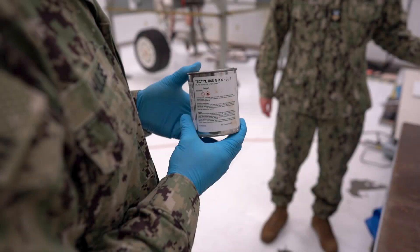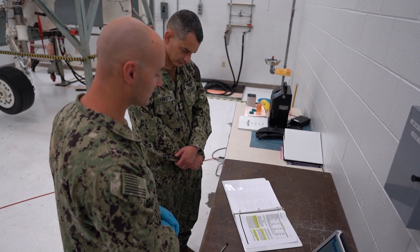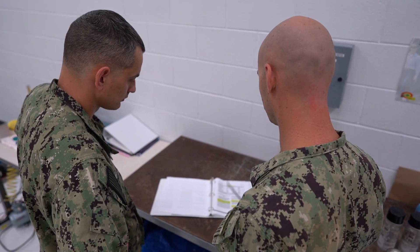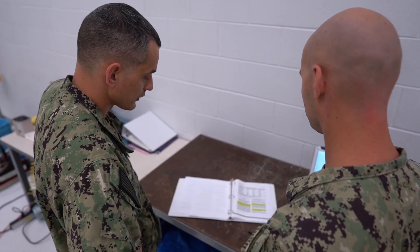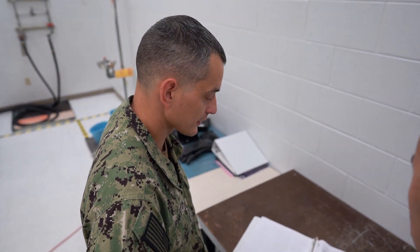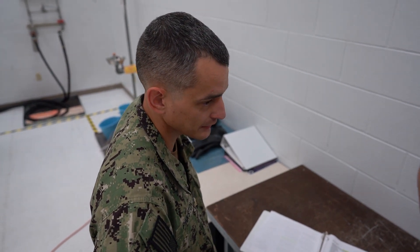Now continue to reference the NAVAIR 01-TAC-1A-TAC-509 Volume 2 to see how to apply the MIL-PRF-16173 Grade 4 CPC. AM1, I see here that MIL-PRF-16173 Grade 4 CPC can be applied with a brush on a dry surface. Yes, AM2, just ensure all your personal protective gear, PPE, is installed and you have verified against the proper SDS.